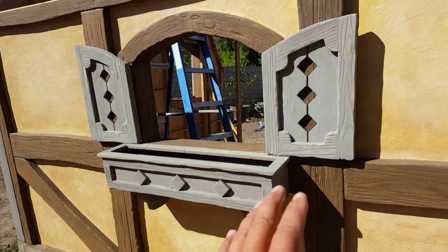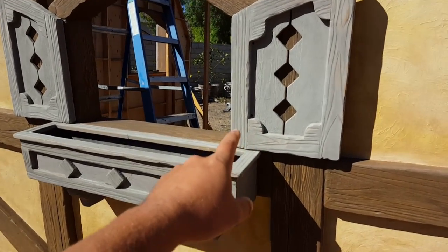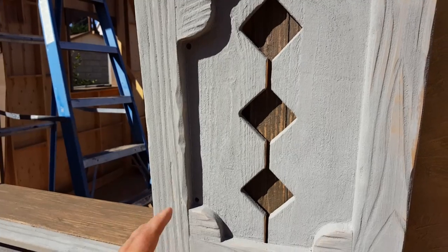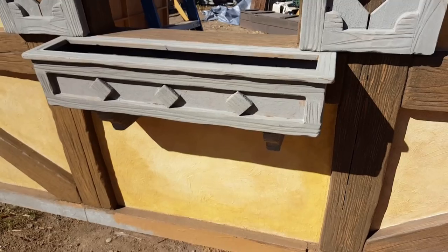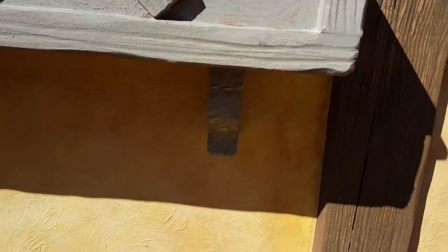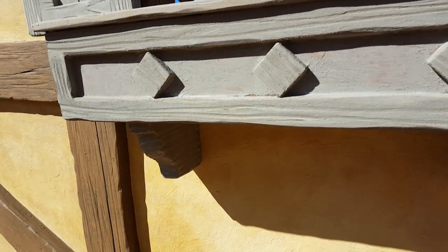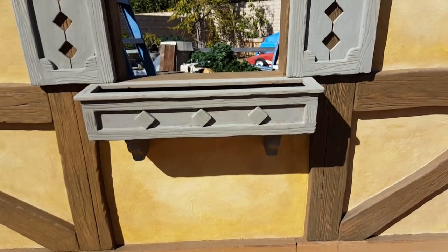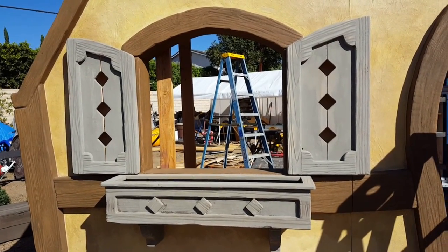I got all the mudding done on the shutters yesterday — they're dry. Did a light sand and then mounted them up there. I just drilled two holes and put some screws in there; I think it'll be okay. Maybe Genia can paint the heads of those so they don't show up as much. I also went ahead and finished the flower boxes we had made before, and fattened up those little corbels underneath by adding some more three-quarter-inch wood just to give it some thickness so it looked right.